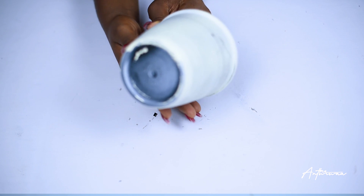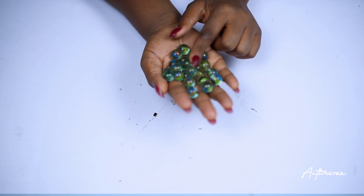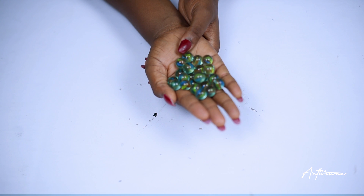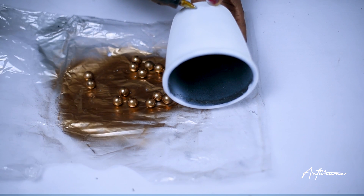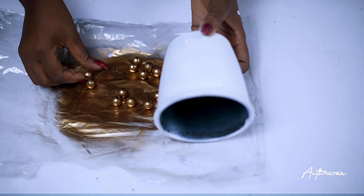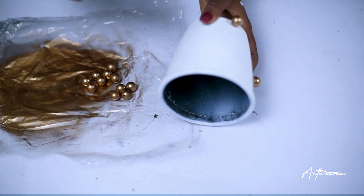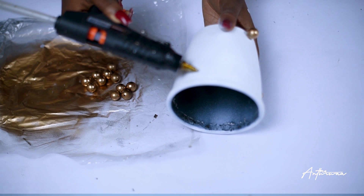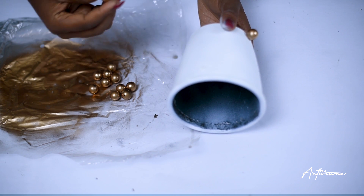For our next DIY we are going to be making this really luxe-looking planter. First you need a pot, then you also need some pebbles in different sizes, preferably. You also need some spray paint and a glue gun. First thing we're going to do is spray our pebbles gold — you could go with another color but gold just kills the luxe look we are going for. I also sprayed my pot matte white because it originally came in a dirty white color and it didn't look luxe to me.